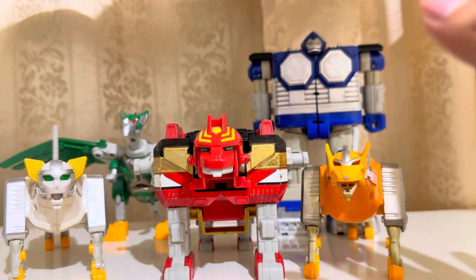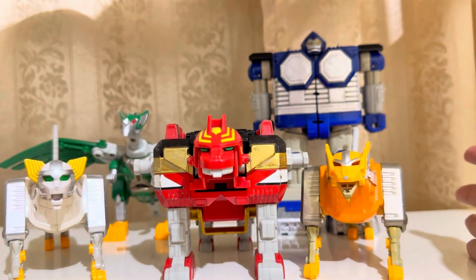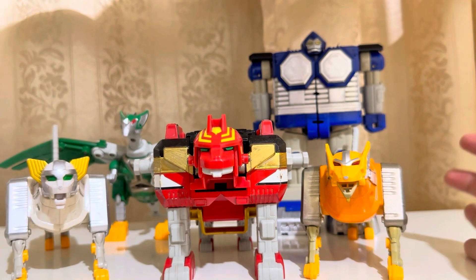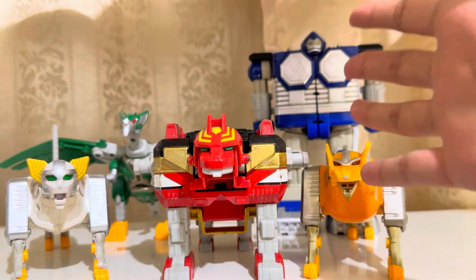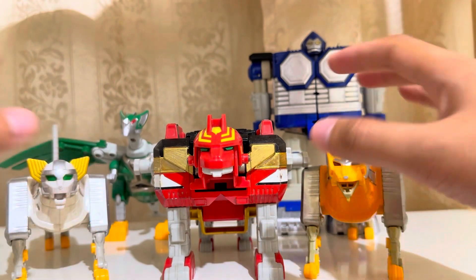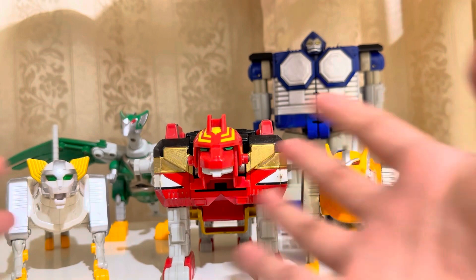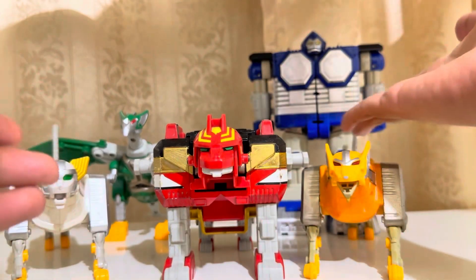Hello guys, welcome back to my channel. These are the Lost Galaxy Power Rangers Zords. These are the Japanese version except for the Pink Ranger Zord. If you watched my previous video where I talked about them individually, this is quite the same but without my face in the video. It's mainly the Zords for this video. Let's begin on my new version of the Gorilla.